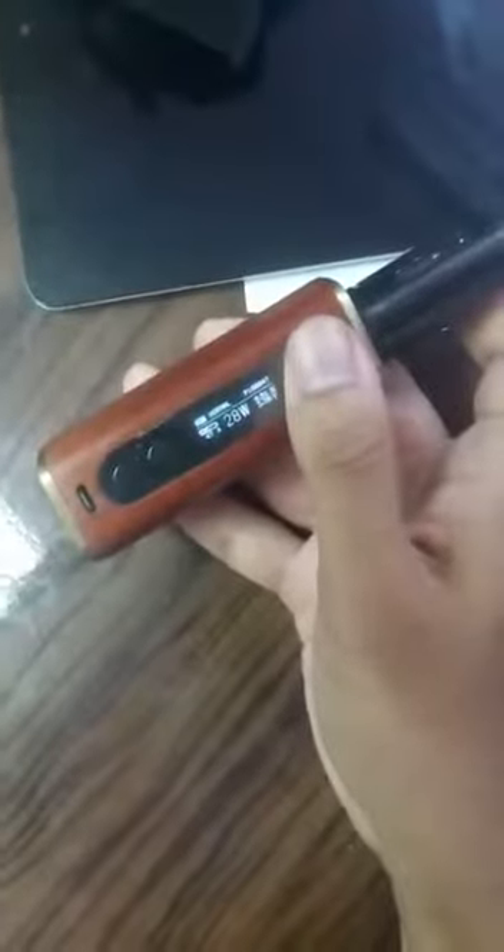Now the battery is 25%. Now the battery is back to 47% — it's charging itself again.